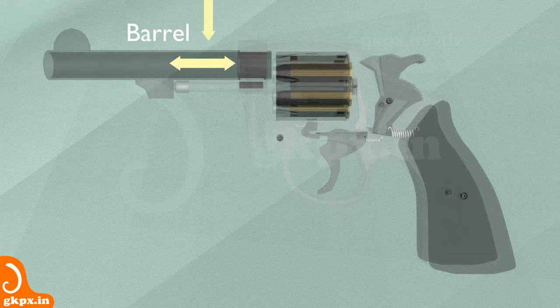The barrel is designed to stabilize the movement of the bullet during its trajectory. The stabilization of the bullet trajectory is done by internal grooves of the barrel that spin the bullet. The length of the barrel decides the exit velocity or muzzle velocity of the bullet. The longer the bullet stays inside the barrel during its movement, the higher its muzzle velocity, due to the longer period of acceleration of the bullet. Higher muzzle velocity increases the range of the bullet and the intensity of its impact on the target.